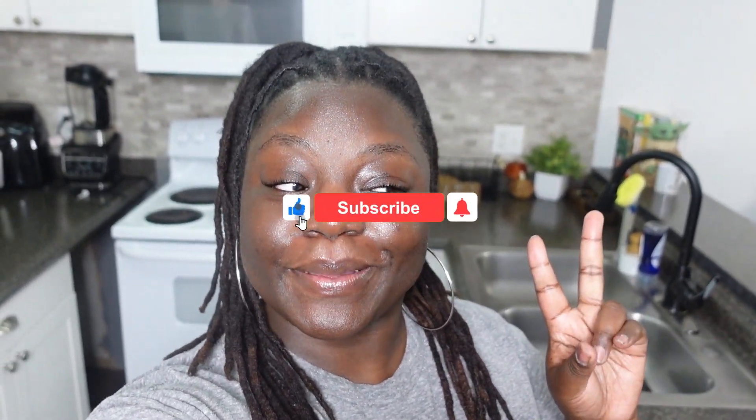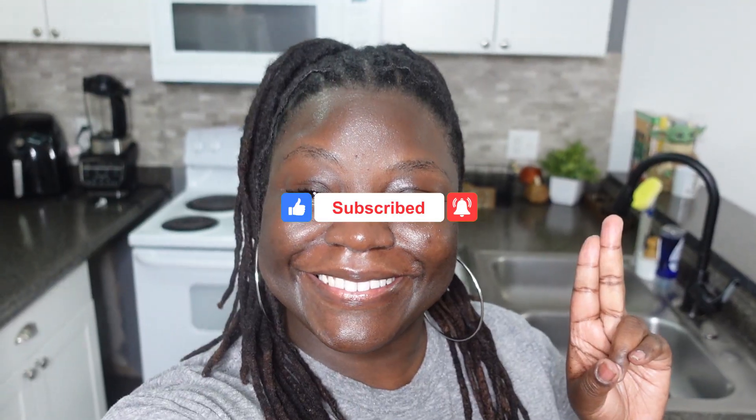What up guys, welcome back to my channel, and if you're new here, welcome to my channel. In today's video we are going to do some meal prepping, so come on, vamanos, everybody let's go!